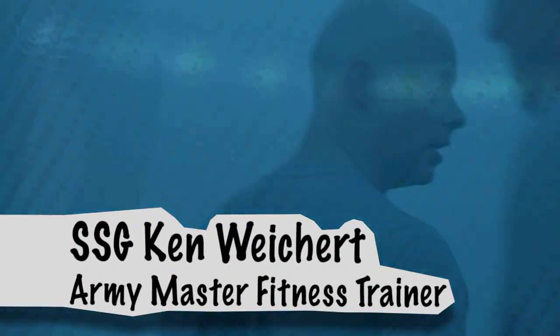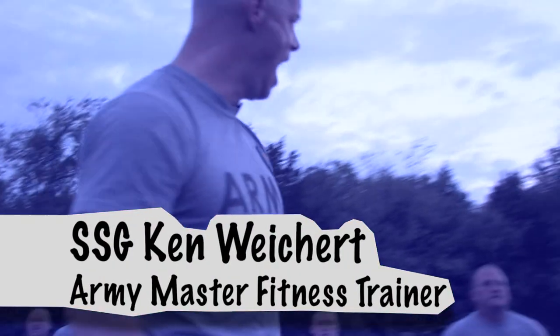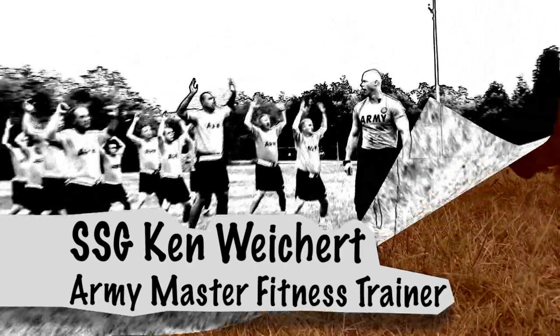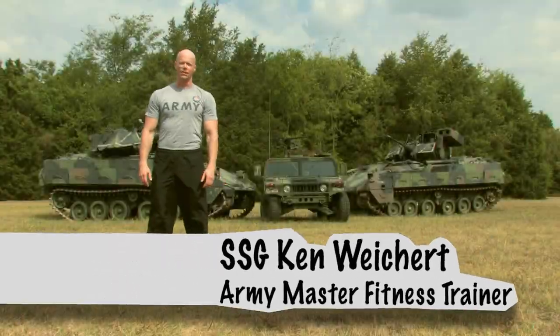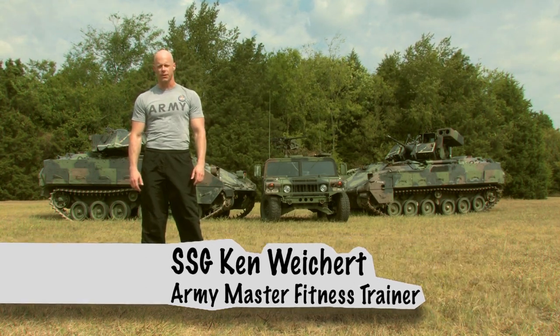Stay in that formation, that's good. Let's go. Hand and eyes up. Hello. Staff Sergeant Ken Wykwood here, Army Master Fitness Trainer and proud member of the Army National Guard.